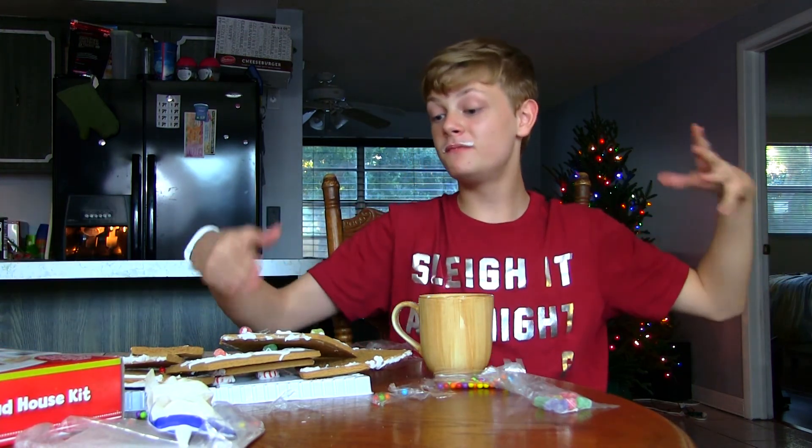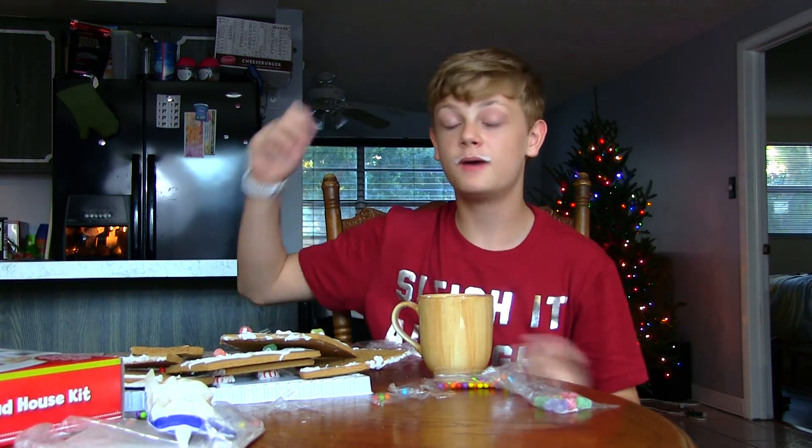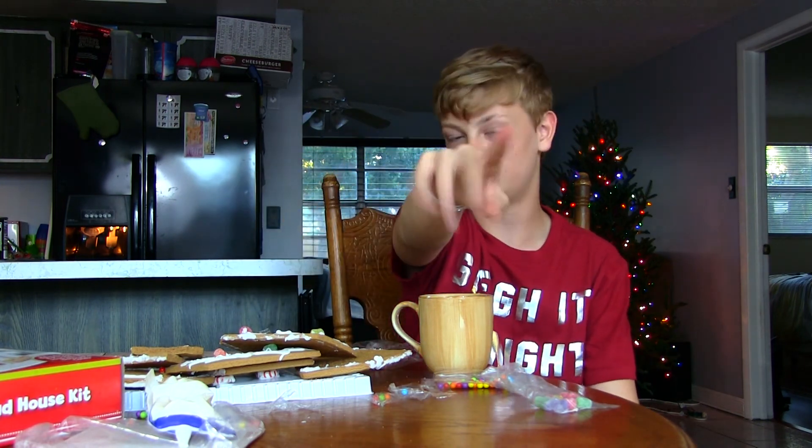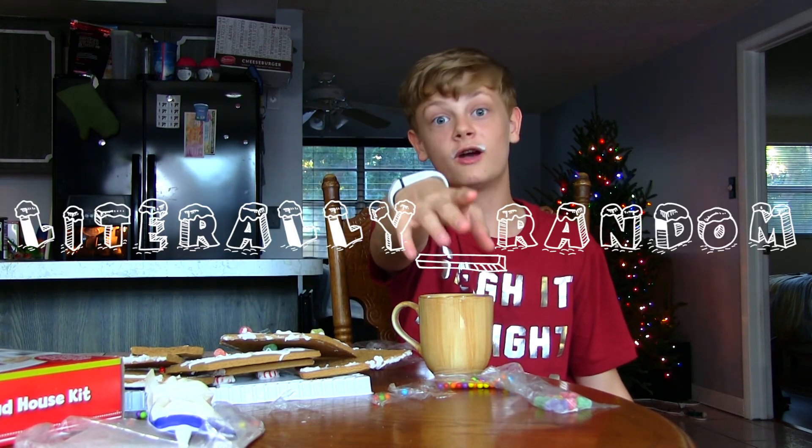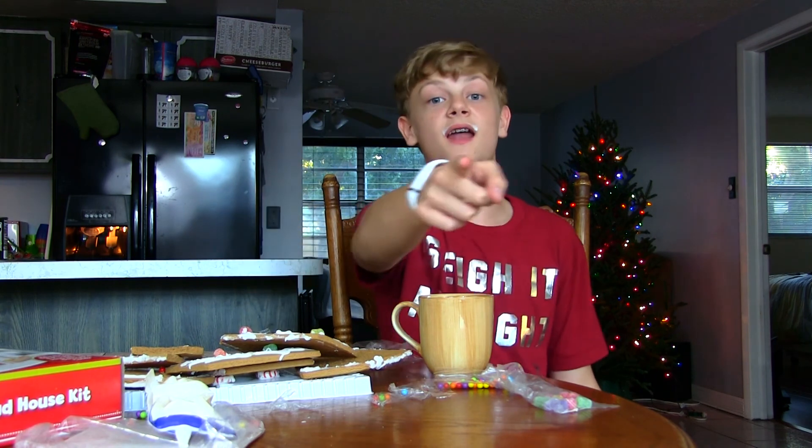Okay guys, thank you so much for watching this video. We may have failed at making gingerbread houses, but hey, you guys can still not fail at making gingerbread houses! So if you want to send me pictures of gingerbread houses you make, please follow me on Instagram and send them to me at literally_underscore_random. And as always, I will see all of you beautiful people next Saturday. Hope you guys are having an awesome holiday season — peace out!